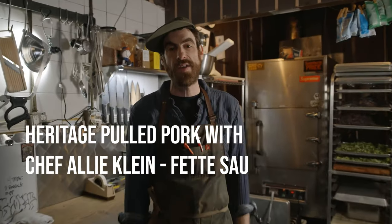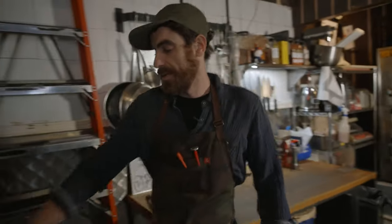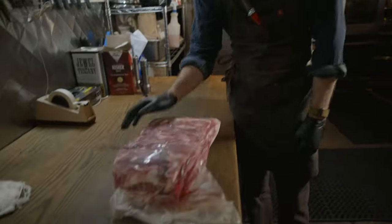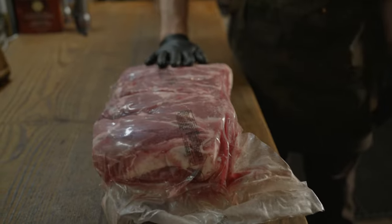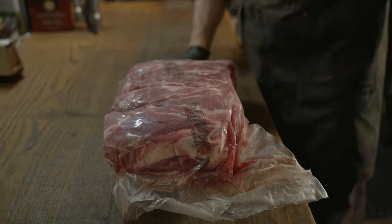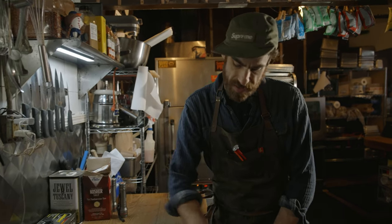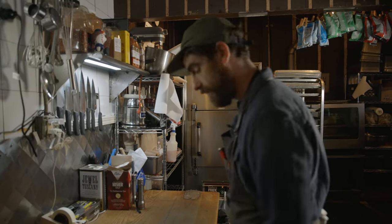What's up everybody, this is Chef Ali from Feta Sow Barbecue in Brooklyn, New York. Today we're gonna make some pulled pork. Going into the refrigerator, we got our beautiful bone-in heritage pork butt. I can already tell it's heritage because of the beautiful red coloration — commercial pork is pale and white and just lacks that vibrancy. This is one of the many things I love about heritage breeds, and the way it cooks is incomparable, the flavor is incomparable.